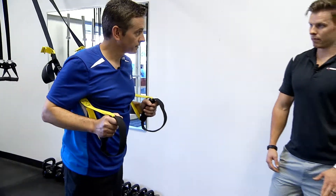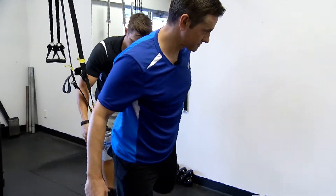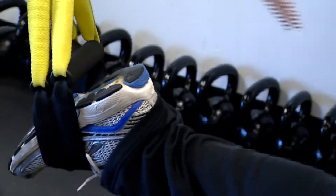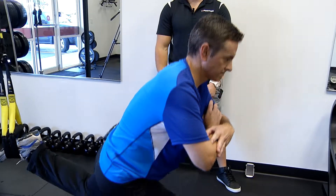The next one will be that split squat. So I'm gonna get you set up — one foot in, let's get both of these. Bring that front foot out a little bit more. Hands across the chest — that's gonna help you with your balance. And you're gonna go down. First split squat — perfect.